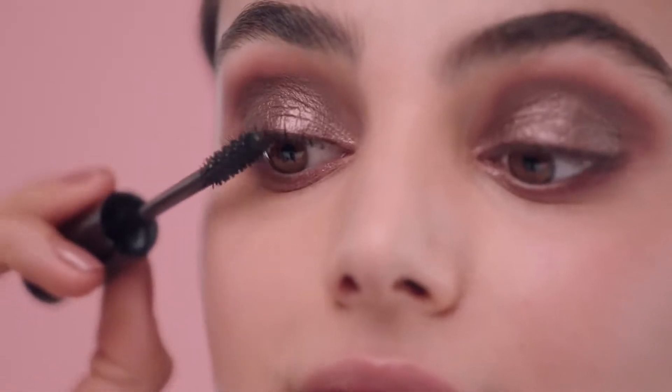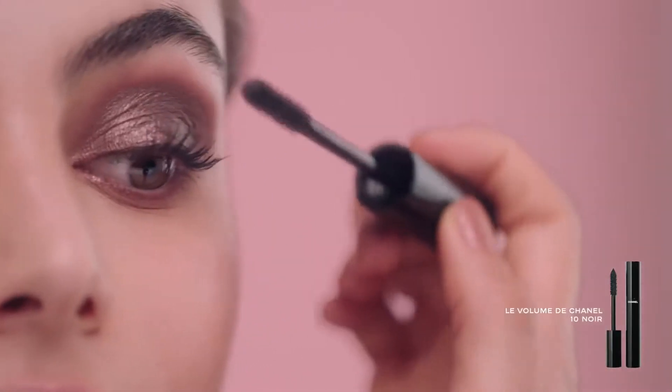As always, finish your eye makeup with mascara. Dreamy!